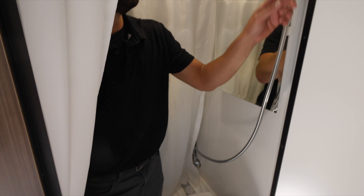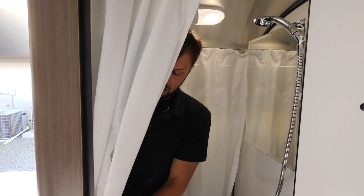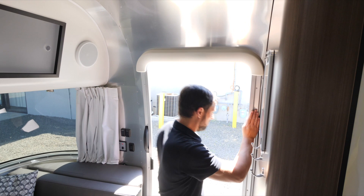The shower curtain pulls across and seals the gap at the entry door. When done showering, wipe down the inside of the bathroom so it's dry for the next person. By the entry door there are coat hooks and a dry-erase board that comes with a marker, a magnet, and little photo magnets. There's a rubber bumper by the entry door so you don't hit your head. When the door is shut you still get good light and privacy. Let's head outside.